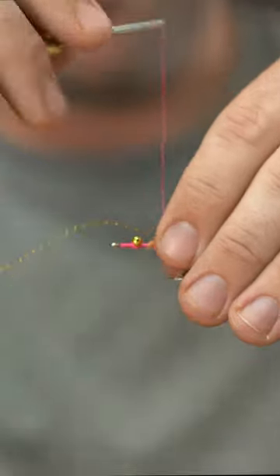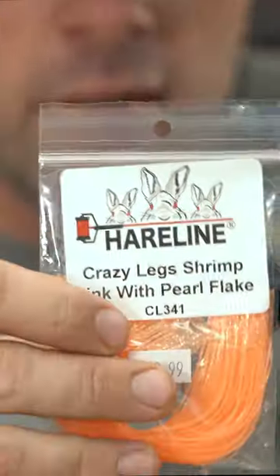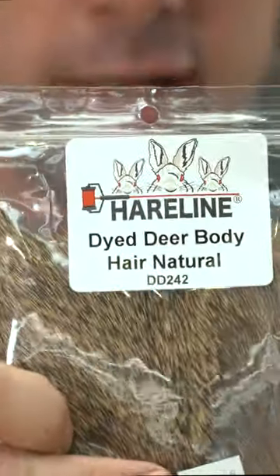Again, this is kind of just some fun stuff — you don't have to do this. Crazy legs; I picked the pink ones because they look cool. But deer body hair is next.